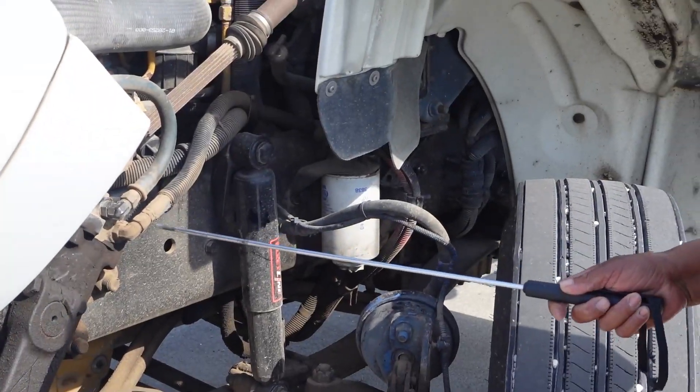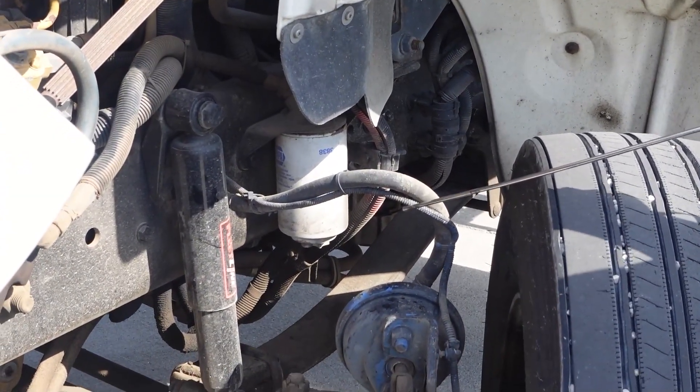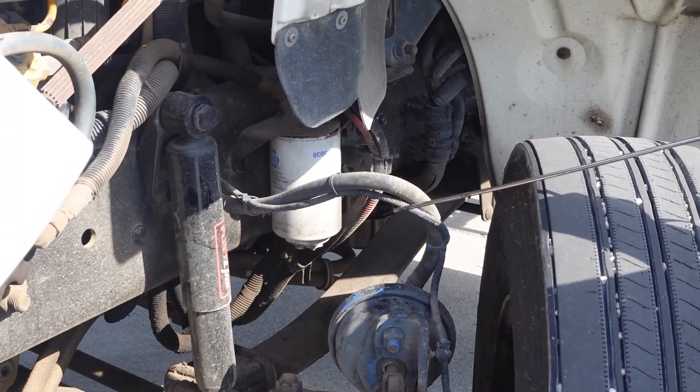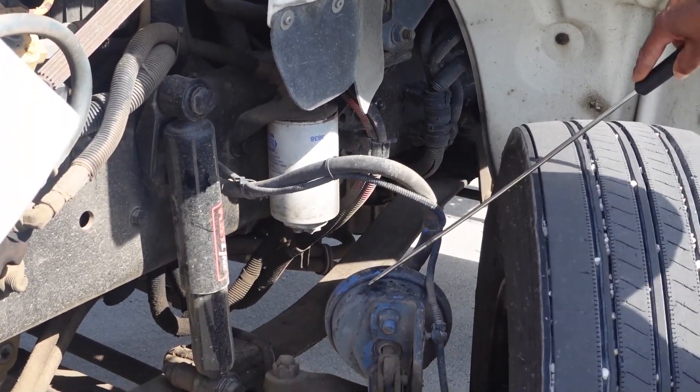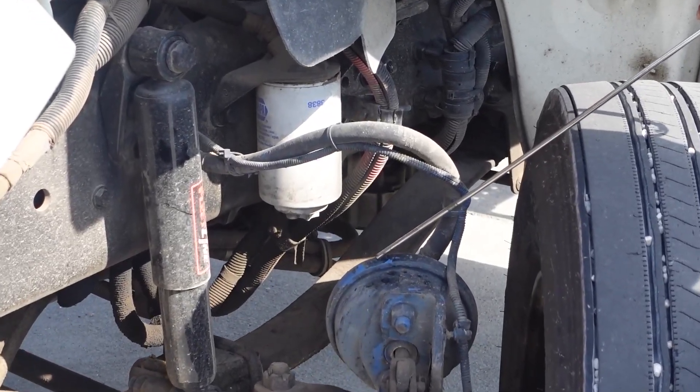Now I will come out to my brake system. Brake hose: securely mounted, not cracked or broken, not leaking. ABS wire: securely mounted, not cut or frayed. Brake chamber: securely mounted, not cracked or broken, the clamp around it is tight.